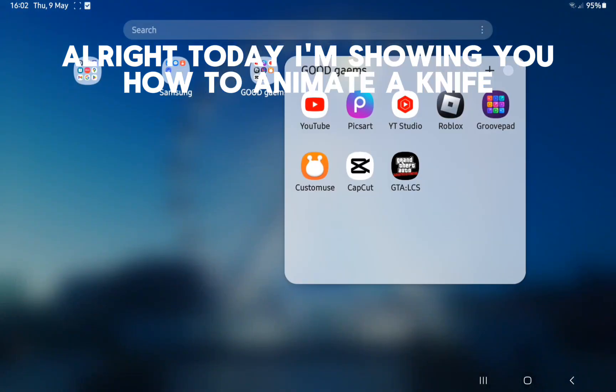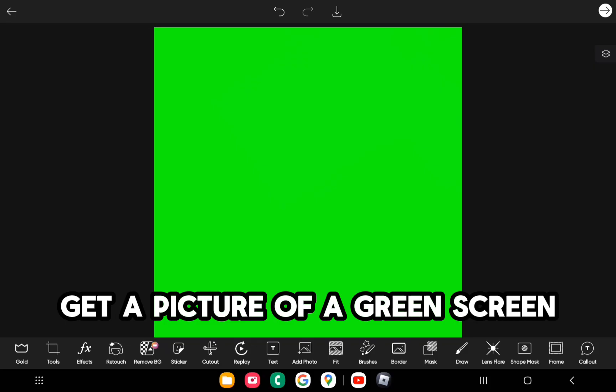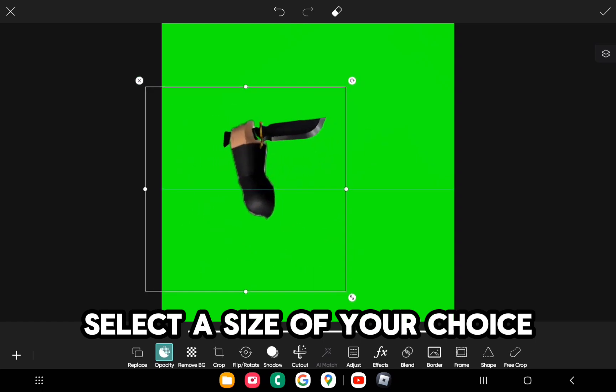Today I'm showing you how to animate a knife. Open PixArt like always. Get a picture of a green screen. Now select an image of a knife. Select a size of your choice.